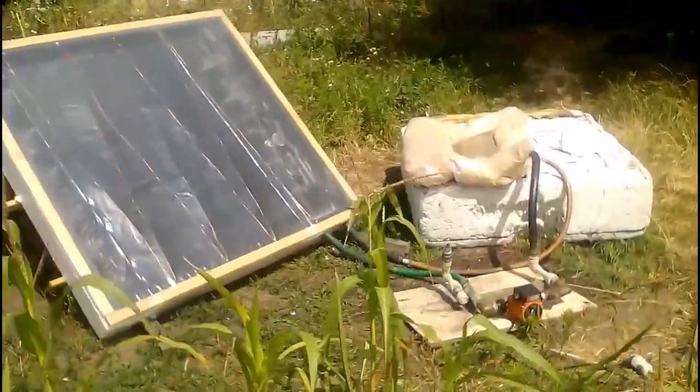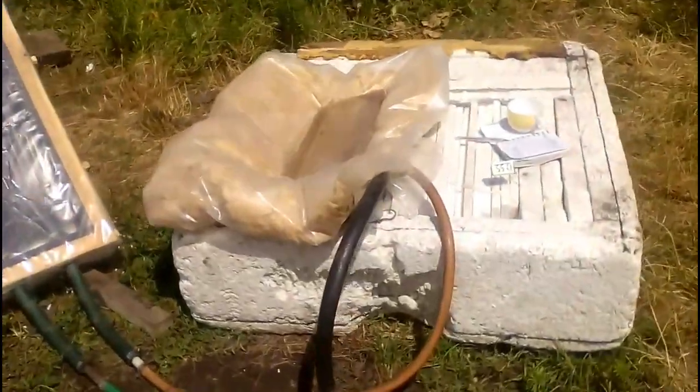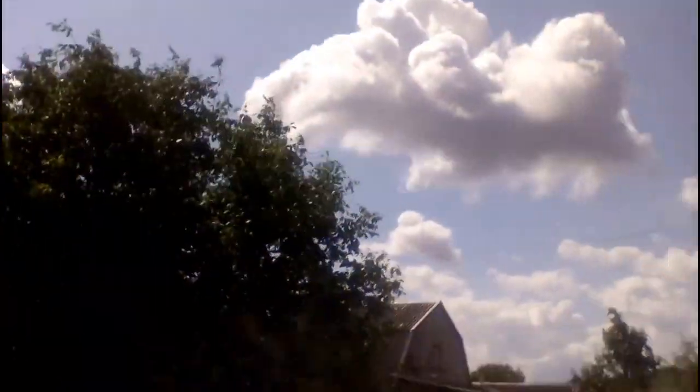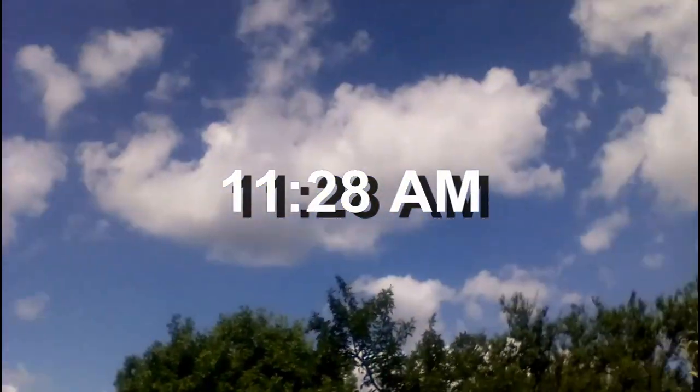This is another experiment, when the pool heater under the transparent film heated 26 liters of water in this tank from 20 degrees to 55 degrees Celsius over 2 hours. A large number of clouds prevented heating to a higher temperature, and the ambient temperature was only 20 degrees Celsius.